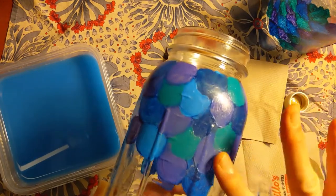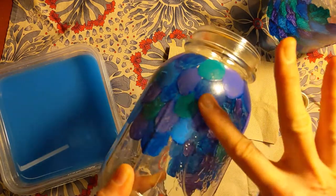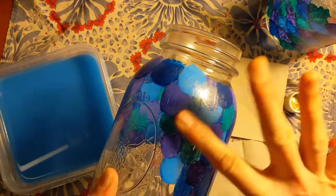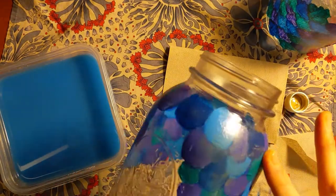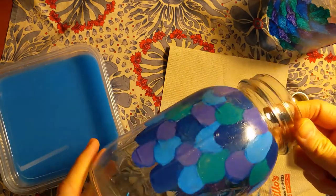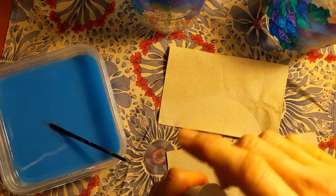It kind of looks burnished now. You could make it look more aged too if you used some black or a darker color over all of this. Then I just have to let that dry and my jar will be finished. Like I said before, if you're going to wash this or get it wet, you'll want the paint to cure longer — follow the instructions on the paint to do that. Then clean up your area, your brushes, and everything.